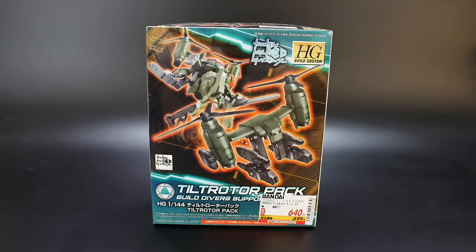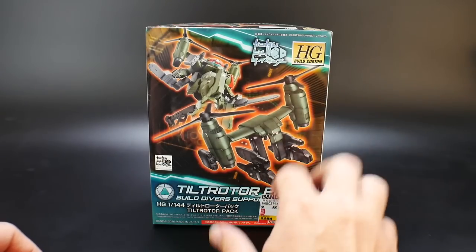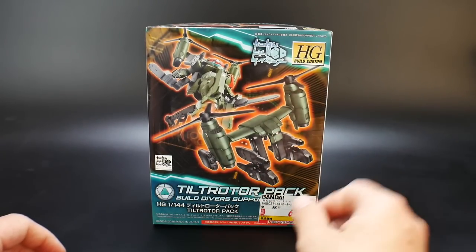Hello YouTube, it's Kroosama and today we have the Tilt Rotor Pack, which is basically a high-grade build custom in the line of Gundam Build Divers — kind of the same thing as all the other build custom parts for Build Fighters and Build Fighters Try. This is actually pretty cool. It's essentially like the Osprey, which are planes with rotary wings that can rotate their propellers forward or upward. I have not seen this appear in the anime outside the opening, so I'm very excited to see it actually appear.